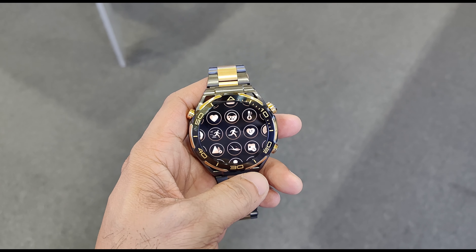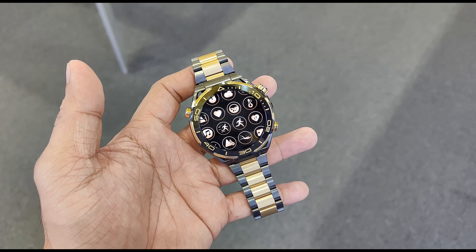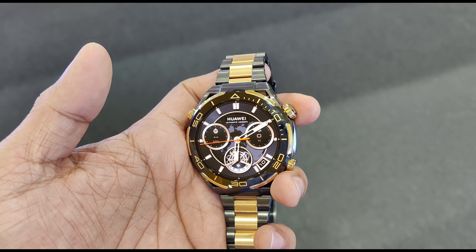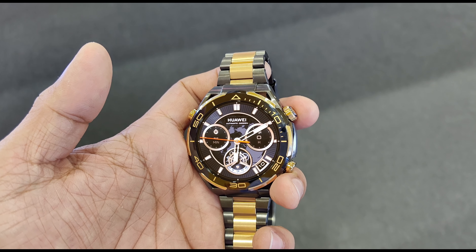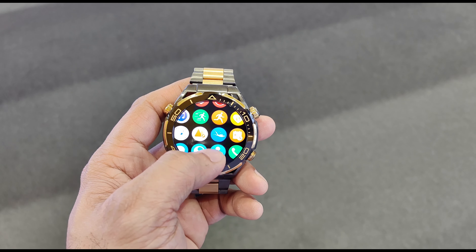The watch strap is titanium with gold plating. The bezels, which have six sections, contain 18-carat gold inlace. The digital crown, adorned with 3D trapezoidal patterns carved using a diamond-cut engraving process, is also 18-carat gold.